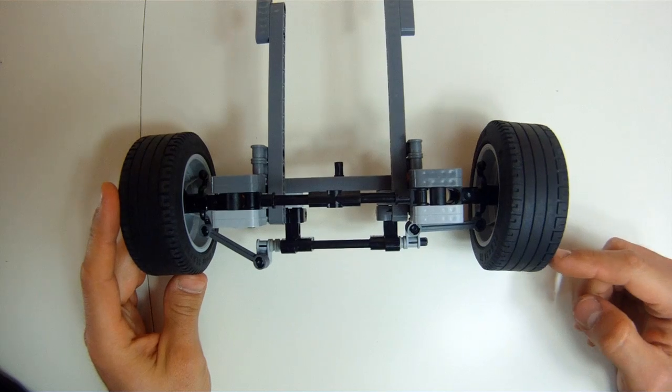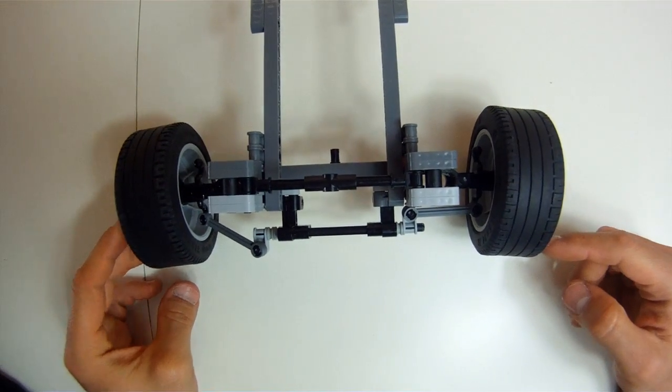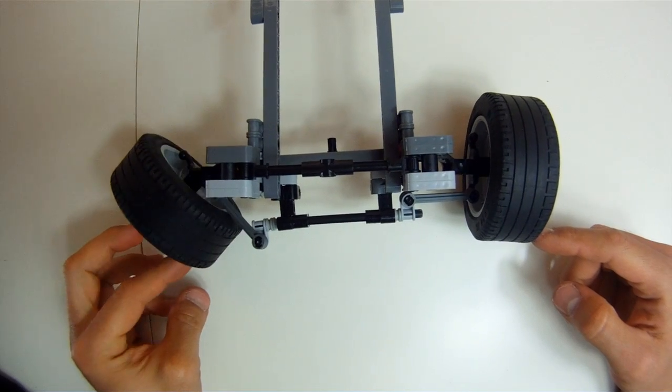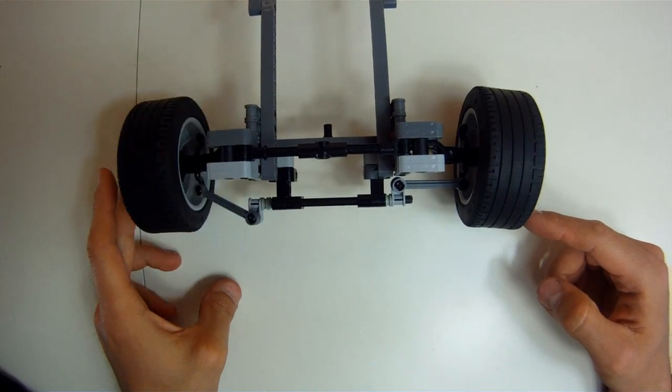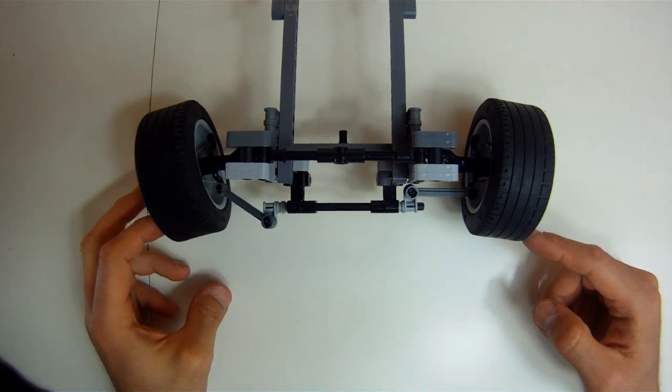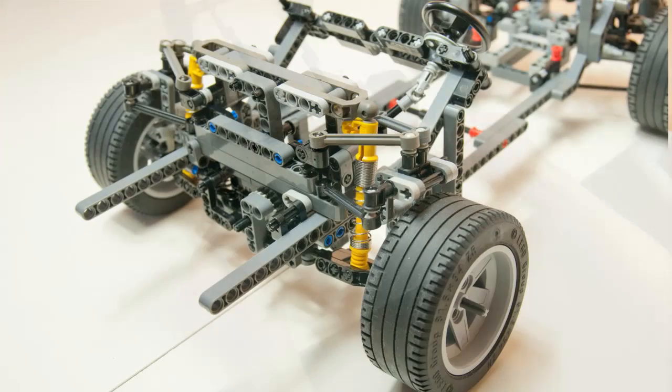Not only does it create bump steer, because the projected steering link axis is shorter than the wishbones, but it makes the wheel very unstable and transmits huge forces to the chassis. I understand the reasoning of some people why they do it, but this is lazy and bad engineering. Packaging does not always take precedence over such a basic thing as steering.